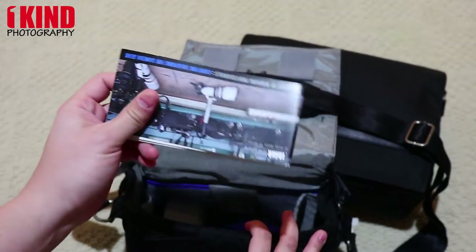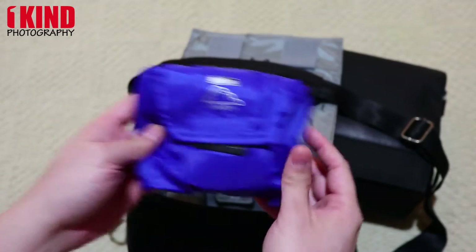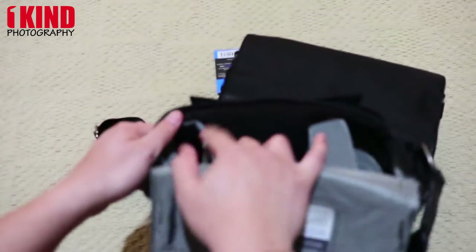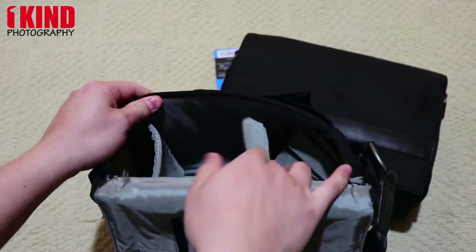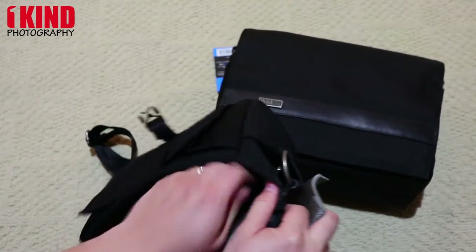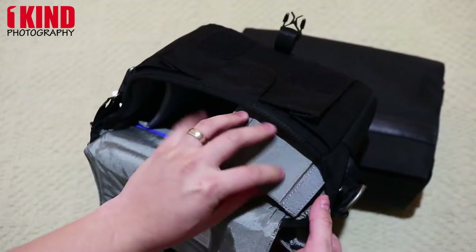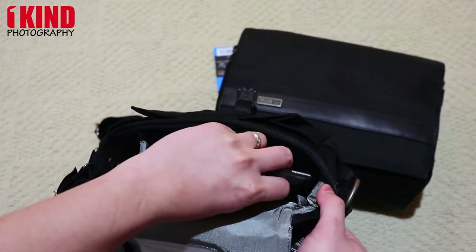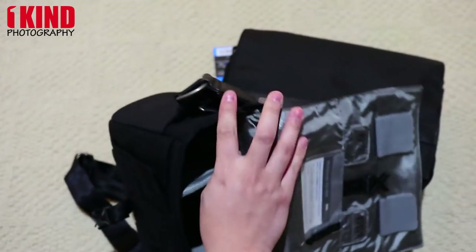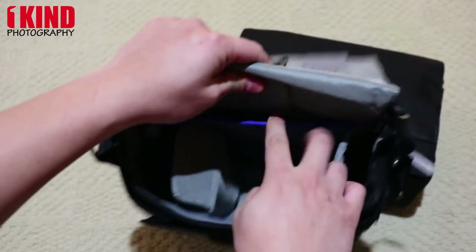It comes with booklets and pamphlets, and all Think Tank bags come with a rain cover. Inside, you have a divider as well as another divider, plus a smaller one that separates the space horizontally. Also on the inside, you can hold a tablet — the 5 can hold an iPad mini.